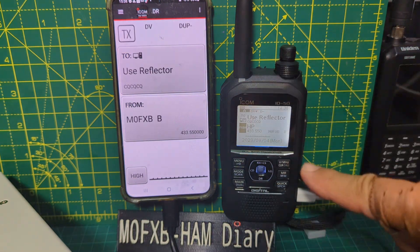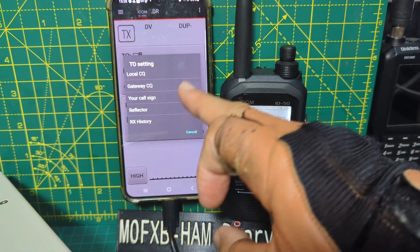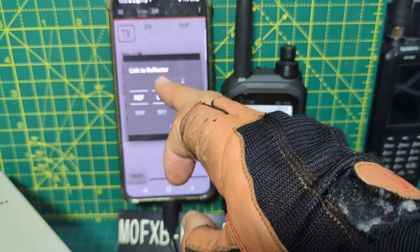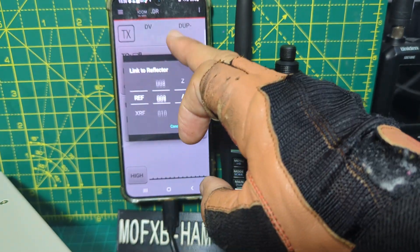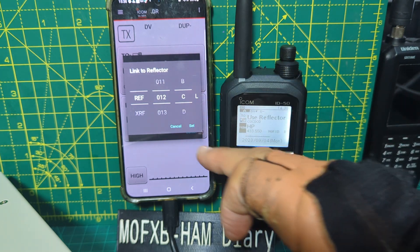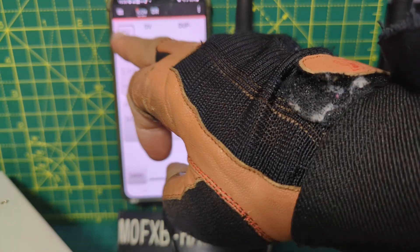And you've got all these different options. You can see now we're in DR mode — it will pick up DR mode and we can use reflector. Your call sign, reflector — let's go to Link to Reflector, select the reflector we want to link to. Let's just choose one at random: 12C set.